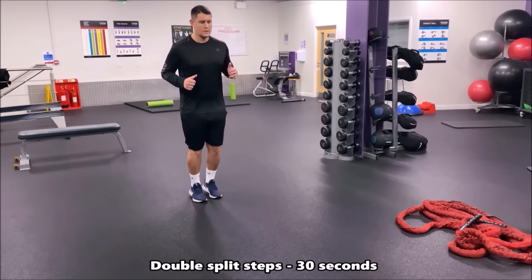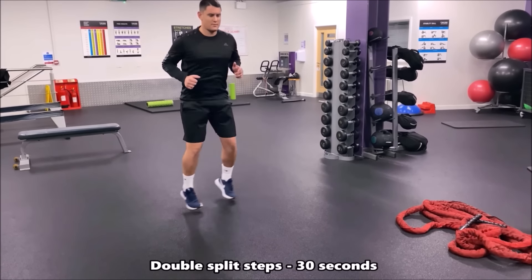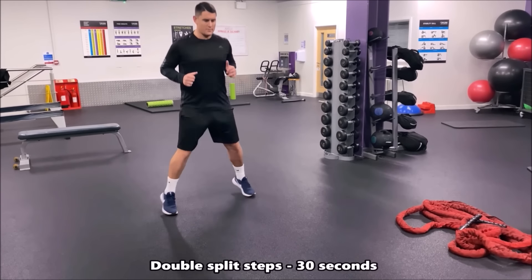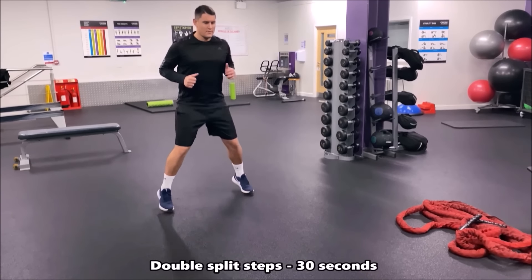We're now going to the double split steps again. Maintain that wide base and be explosive with those two split steps, then get back into that starting base. Keep up the intensity throughout the 30 seconds and get ready for the next exercise.